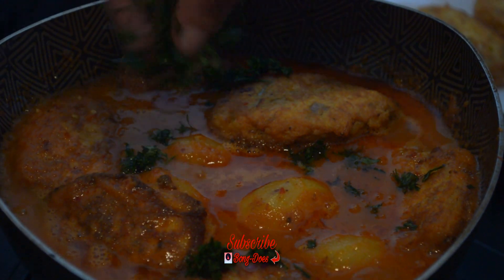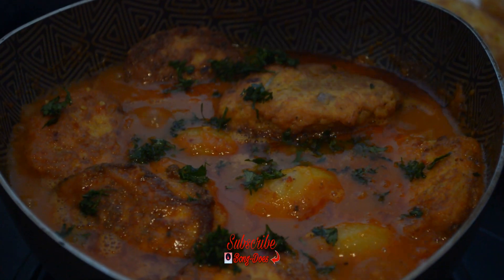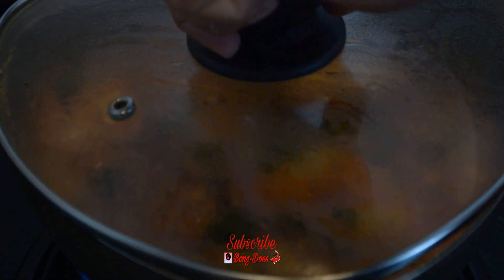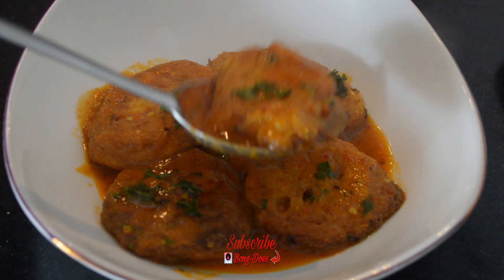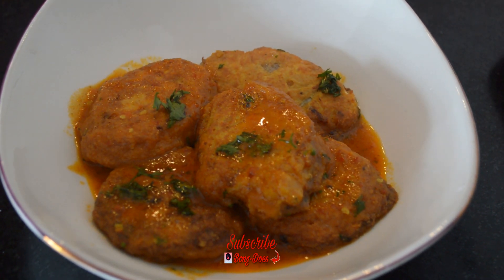For garnishing, I am using chopped coriander. My egg kofta curry is ready now. The curry goes very well with steamed rice.